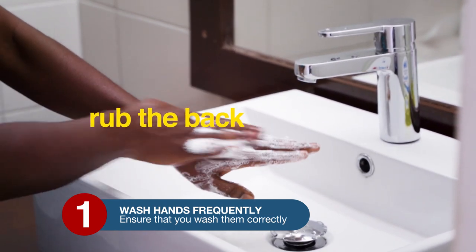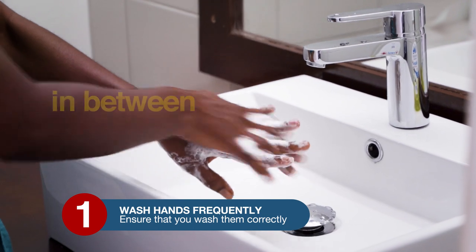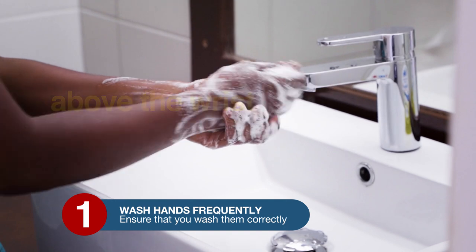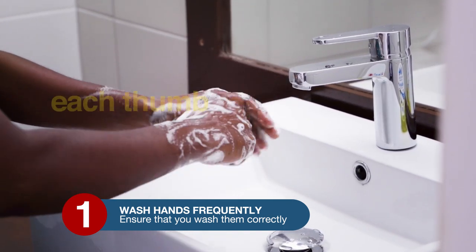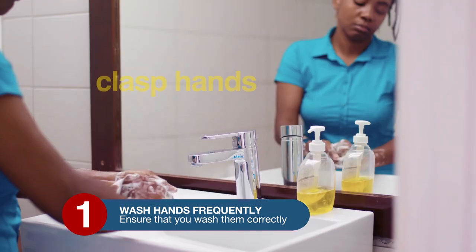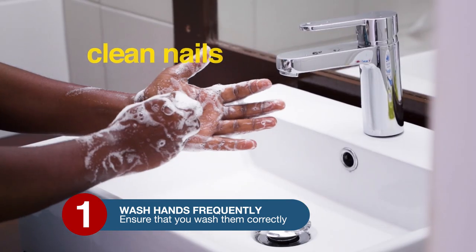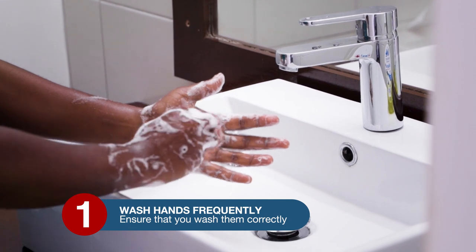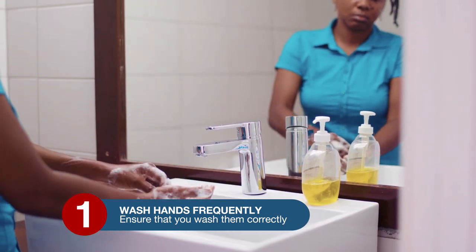Then rub the back of the hands and in between the fingers. Do this for both hands. Ensure you wash above your wrists and wash each thumb. Clasp hands together and move in an upward and downward motion. Place fingers in the center of the palm and move in a circular motion, focusing on getting the soap and water under the nails.